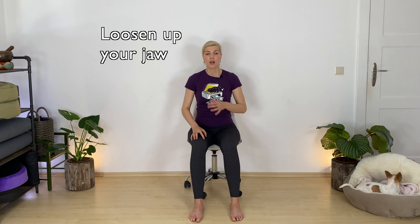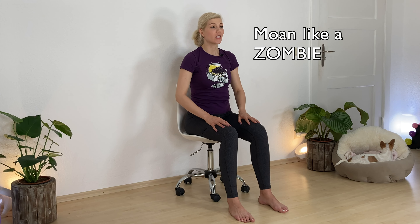Now open up your jaw, getting some loosening in here. Maybe you want to add some sounds. Maybe you want to stick out your tongue, making zombie noises. Shifting your chin back and forth.